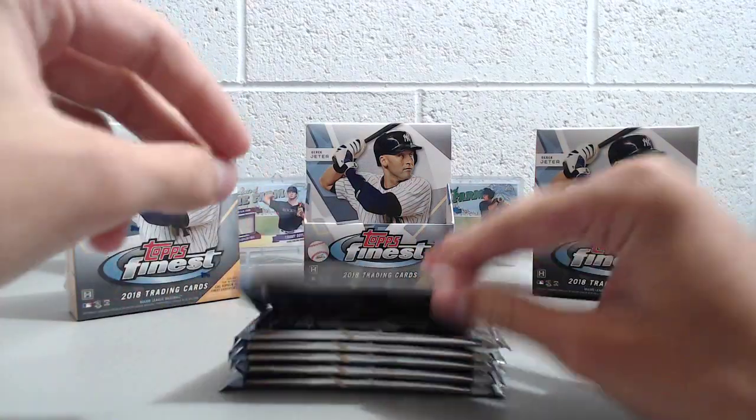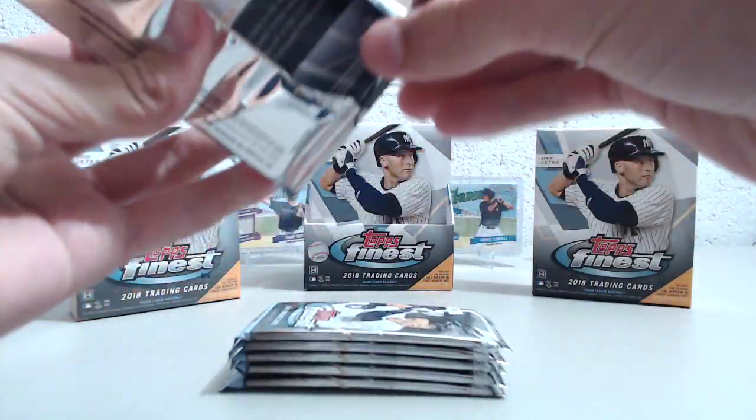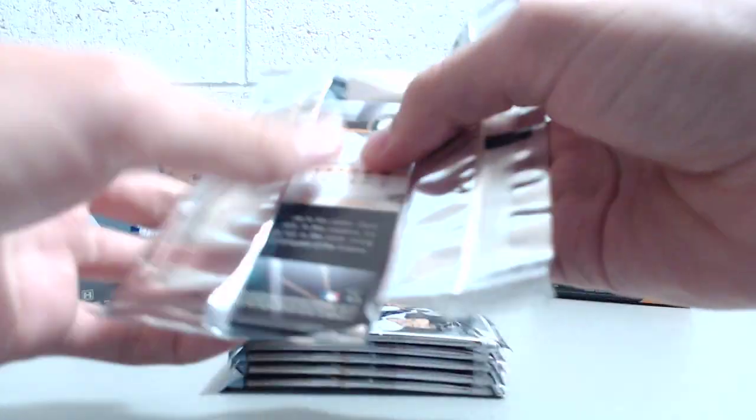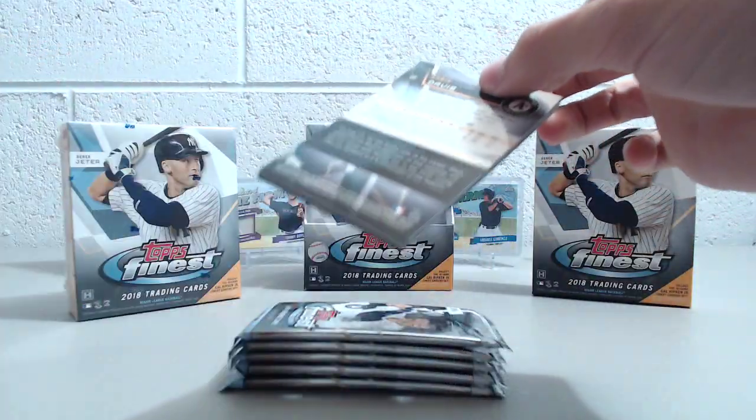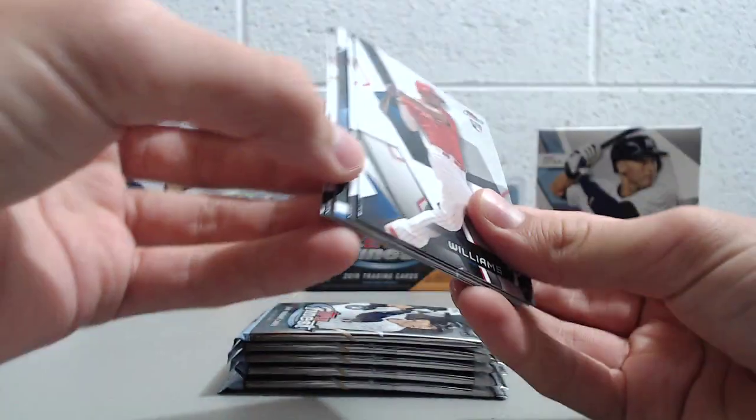The cards are nice, so if you like collecting them and aren't too worried about resale value, it's definitely a fun product to break. We've seen other videos where the autograph's in the first pack, so we're going to just save it and see. It might not be in the first pack — it could be anywhere. Some boxes will have three autographs if there's an insert autograph.